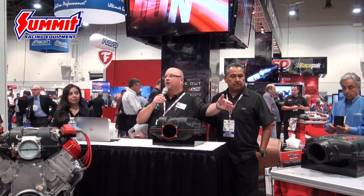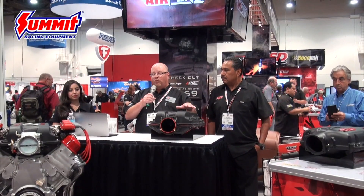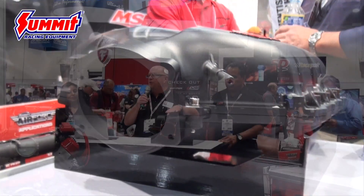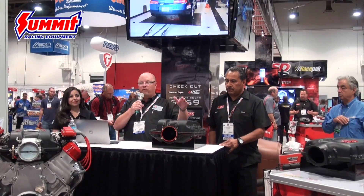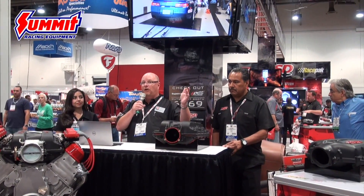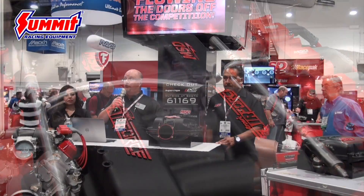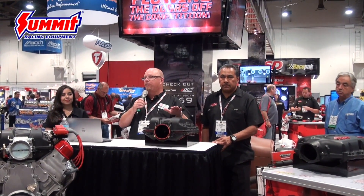I'd like to introduce our Atomic Air Force intake manifold for LS engines, and first-to-market for the LT1 Corvette engine. We have a polymer intake manifold design. We worked very hard increasing the plenum volume, opening things up, eliminating restrictions and obstructions. The architecture covers LS1, LS2, LS6, LS3, LS7, and the LT1s. It was designed using computational fluid dynamics, so we had modeling done before it ever ran on the dyno that predicted it would outperform anything on the market.